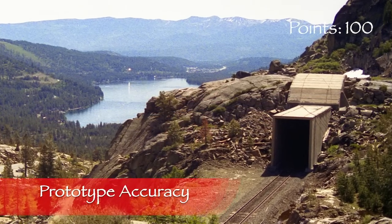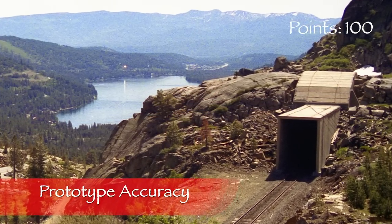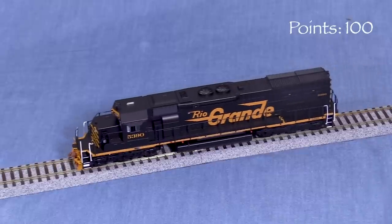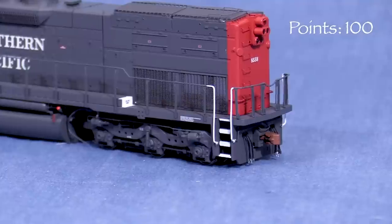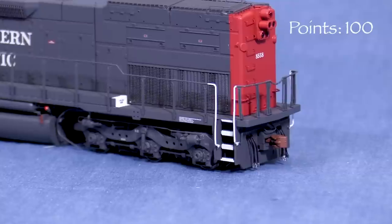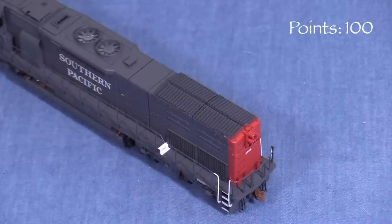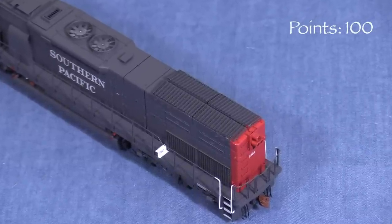Tunnel motors were built to draw cooler air from a lower height to combat overheating in Southern Pacific snowsheds on Donner Pass. Rio Grande also bought some of these locomotives. The SD40T-2 was essentially an SD40-2 with a different radiator section. Neither the SP nor the Rio Grande had conventional SD40-2s.